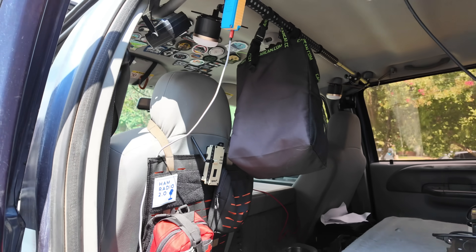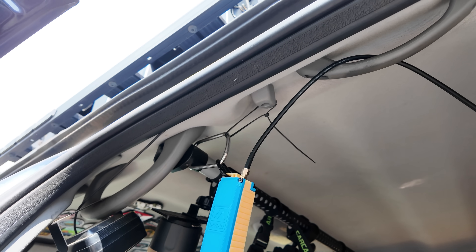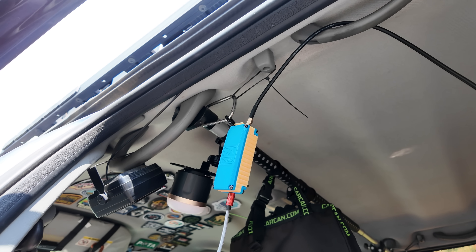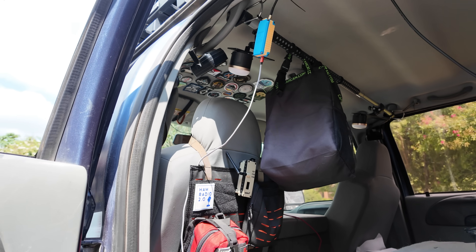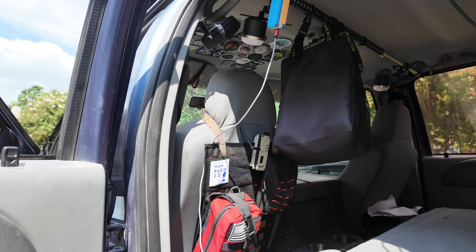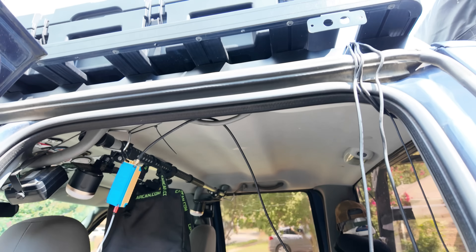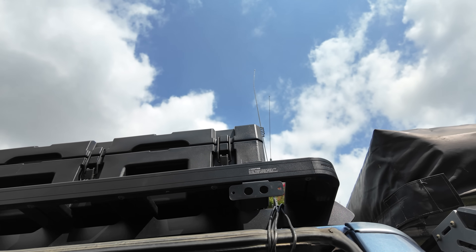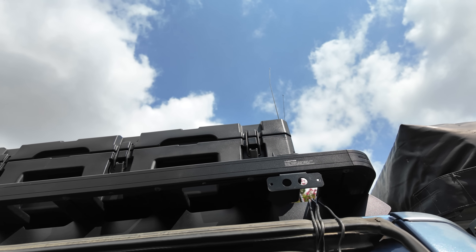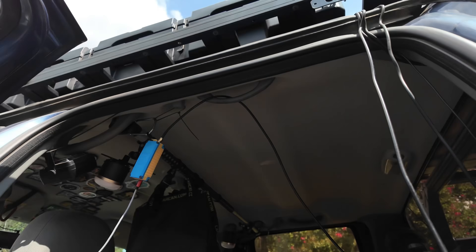I've got a temporary setup here - a MeshTastic node running to an external antenna. I want to replace this with the Spec 5, I think it's called the Voyager - the one with the magnet on it that sticks to the outside of the car with an antenna connected directly to it. I did a short video about that a while back. I want to take the magnets off, put some T-channel track bolts on it, and connect it to the roof rack up there, but I haven't got one of those yet.